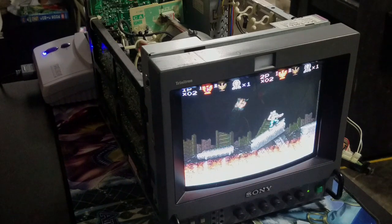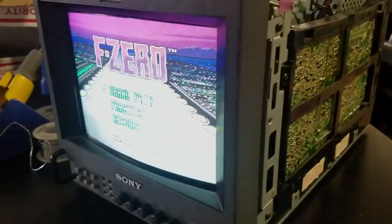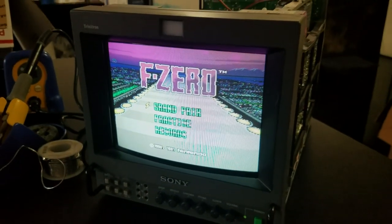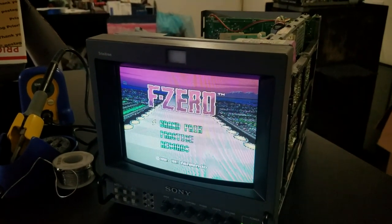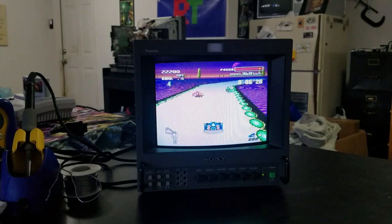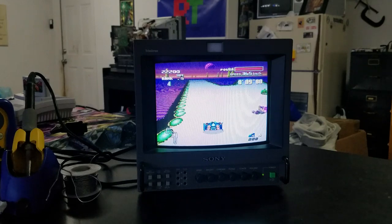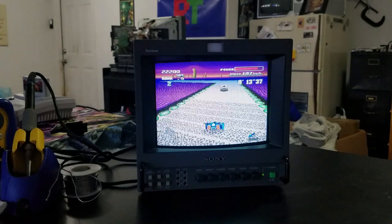The first test I'm going to run is a play-through on RGB. I've got RGB set up with a Super Nintendo and we're going to play some F-Zero. Let's jump right into this testing and see how much fun we can have playing on such a minuscule little 8-inch screen.